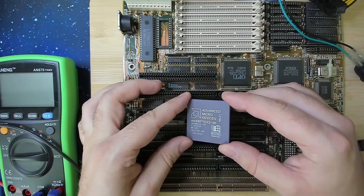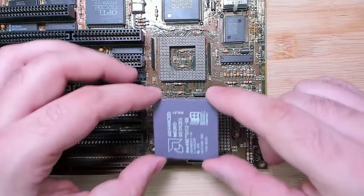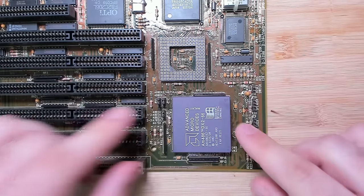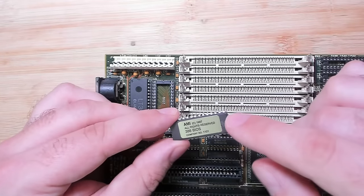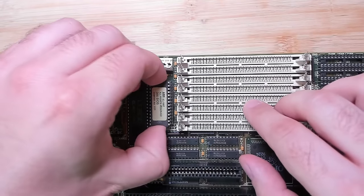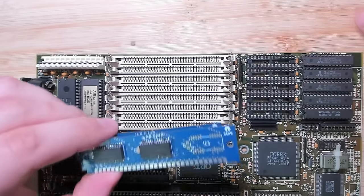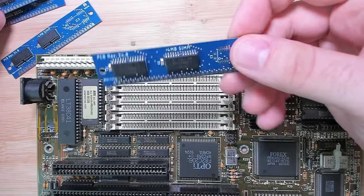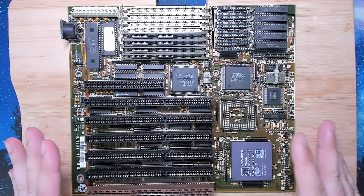This is actually the board that had our AMD CPU with that discolored center — we'll also find out if this CPU still works. Let's install the CPU, just make sure pin number 1 lines up with pin number 1 on the motherboard. I also need to install the BIOS chip — I already made a backup of the content and will submit it to the RetroWeb. And we will install 16 megabytes of system memory using 4 megabyte sticks that I created some time ago.